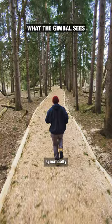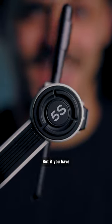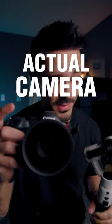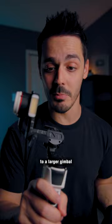Most gimbals are designed specifically for smartphones, like this Zhiyun Smooth 5S. But if you have an actual camera, this type of gimbal won't work. In that case, you'll need to step up to a larger gimbal like this Crane M3.